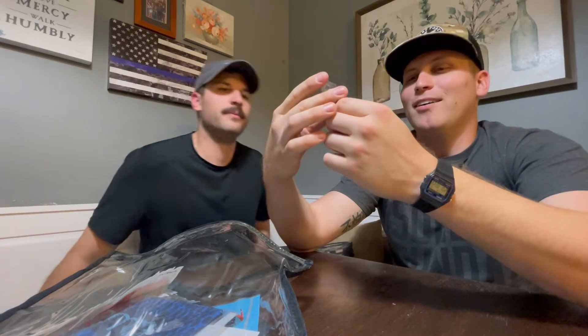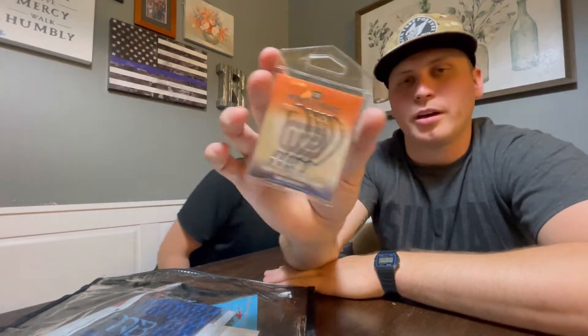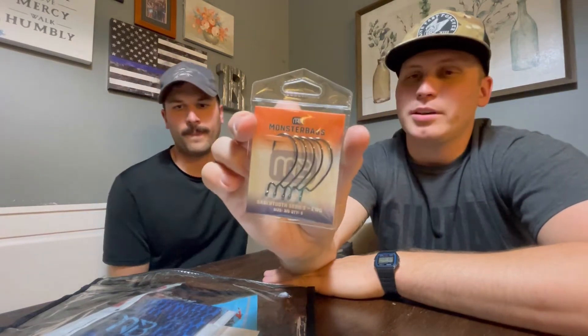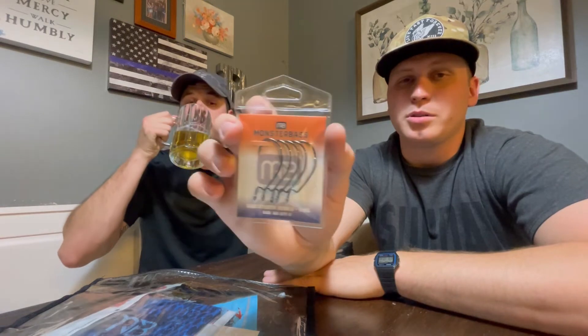Some EWG short hooks — three out hooks. I will say the Monster Bass hooks are really sharp. I've never had any issues with the Monster Bass hooks they've provided.